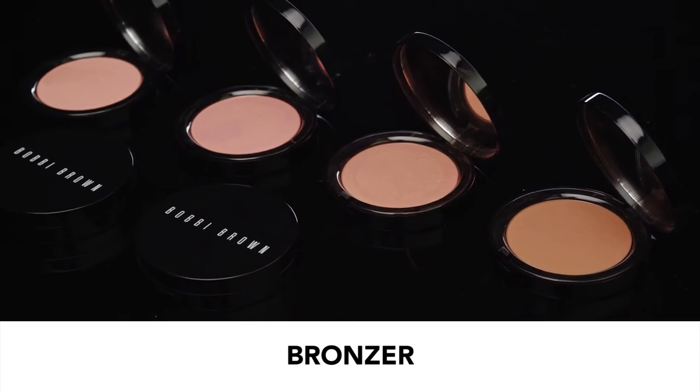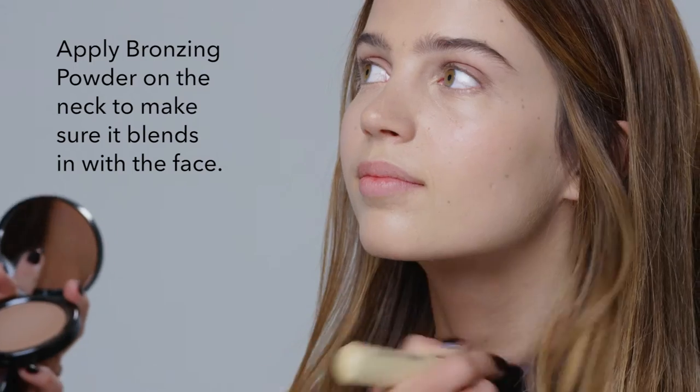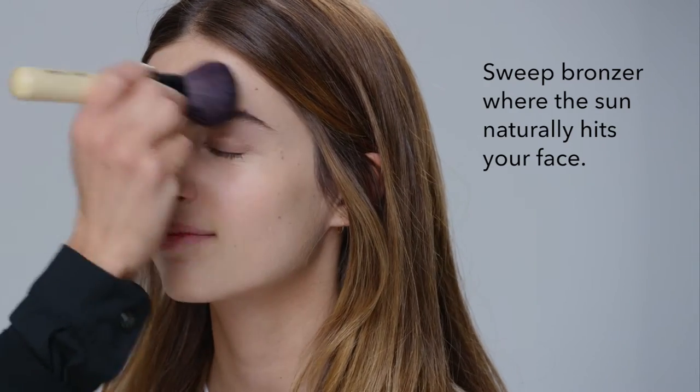Bronzer is a miracle — great to make you look like you've just been away, like the Bahamas, my favorite place. I'm going to start down under the neck to make sure the neck blends in with the face. Then you sweep it where the sun naturally hits: the apple of the cheek, a little bit on the nose, which is so cute, and then use it to tint the skin and blend it all in.